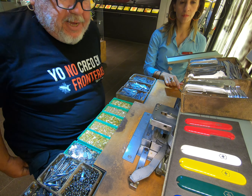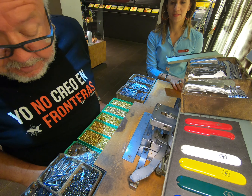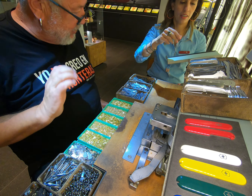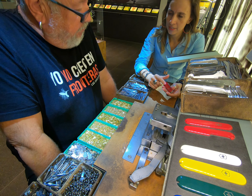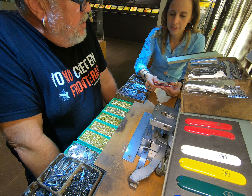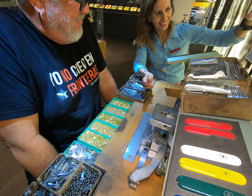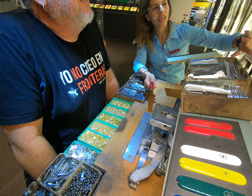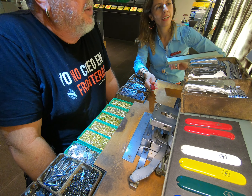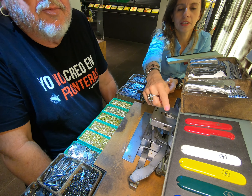So I'm here to assemble a Swiss Army knife — not make it from scratch, because someone's already made the components. The instructor explains: we are going to make this model. The name of this model is the Spartan, and it's their best seller. We have a plan to follow from the bottom up, and at the end you can choose the color of the scale — they have all the different colors available.